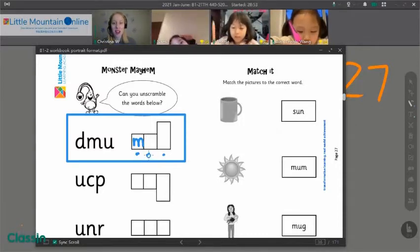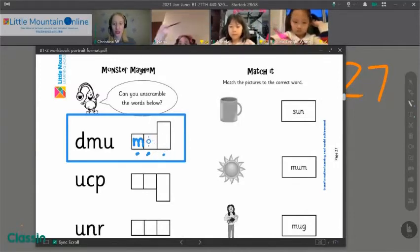Nami, can you help me? What letter makes the Uh sound? U! You got it. Let's print a U.